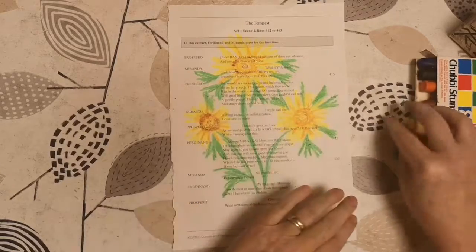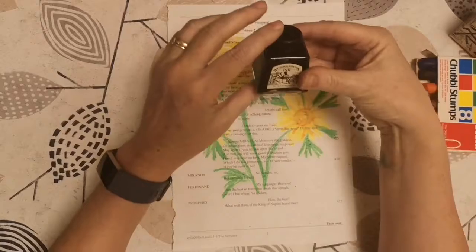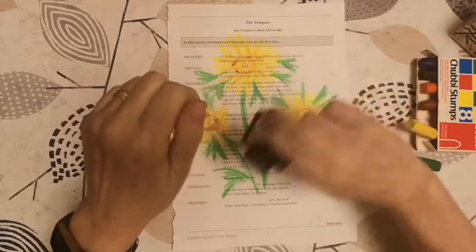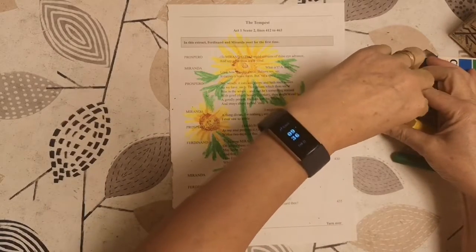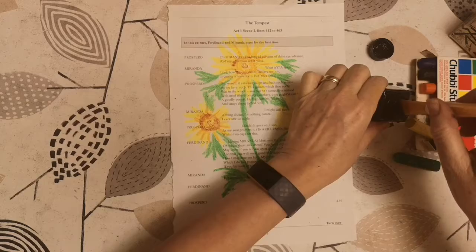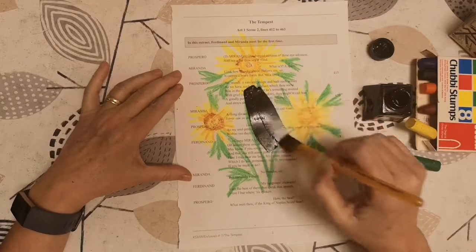Next, what I'm going to do is get some black Indian ink — some drawing ink. This is probably at least 40 years old because it came from my dad's house and I don't think he bought anything like this for years. So there we go — what I'm going to do is just paint it on.